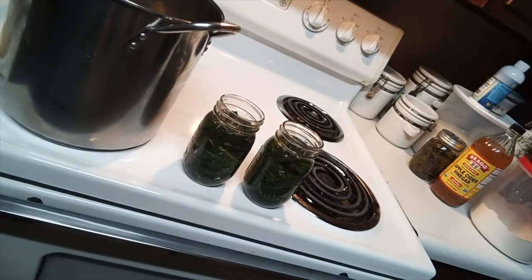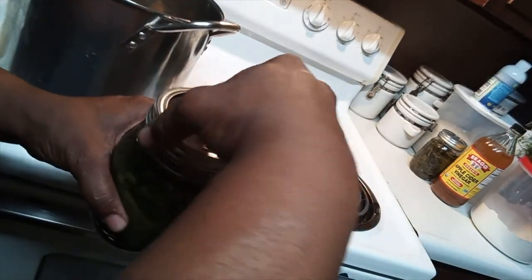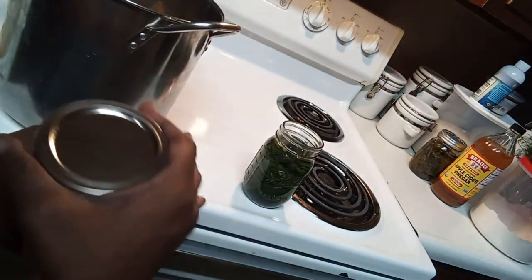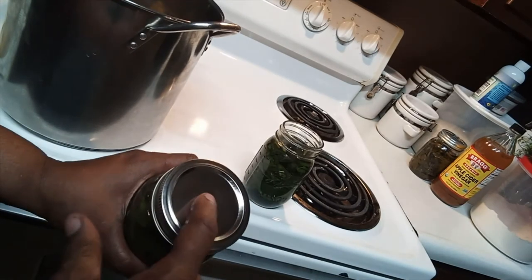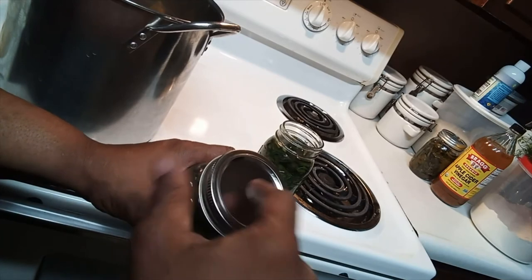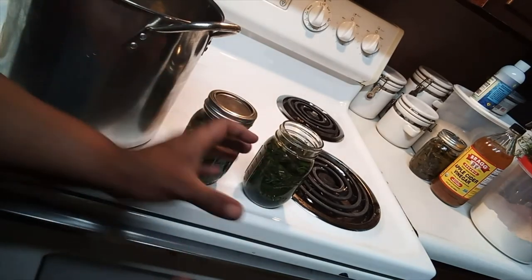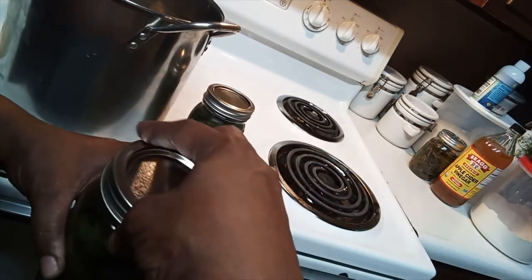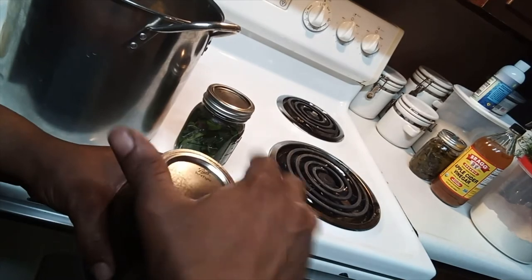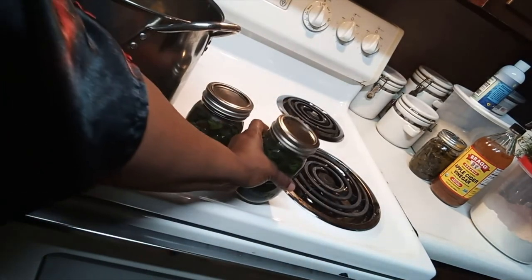You need the pressure to make it seal — the negative pressure from the air space between the liquid and the top. Once you're finished, you put the lid on as correctly as possible. You'll hear it pop, which means it's not sealed yet — you're just putting the top on. Make sure it's aligned correctly and seal it.